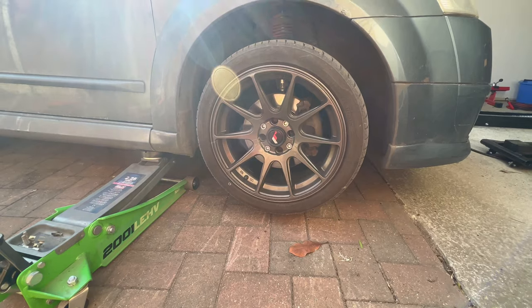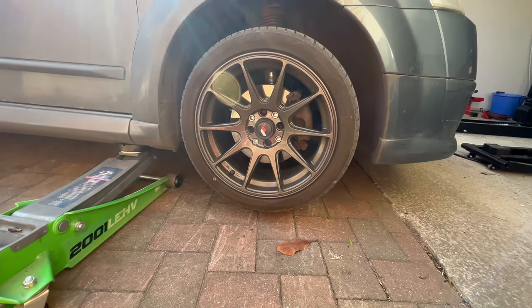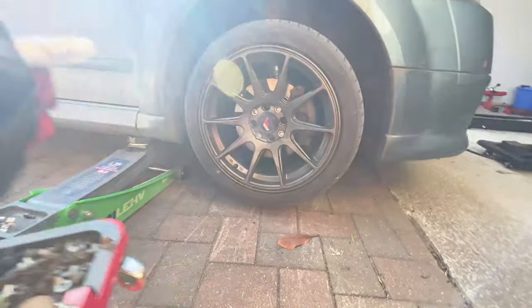We usually just leave the car so the tyre is in the air so we can remove it, and that's pretty much enough.